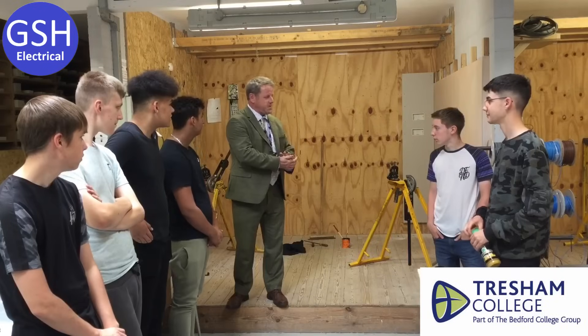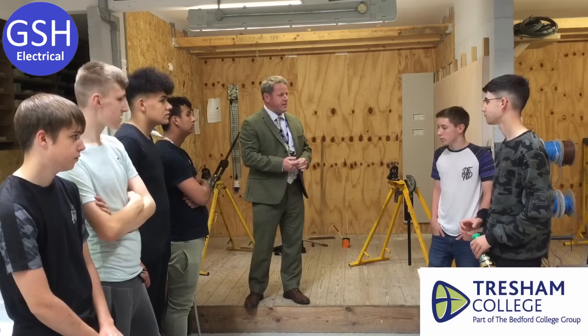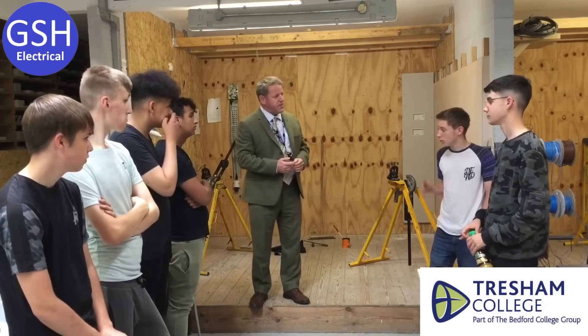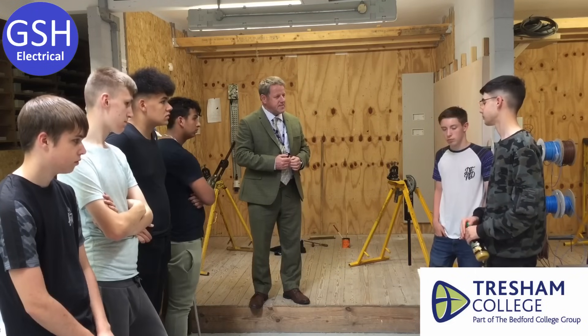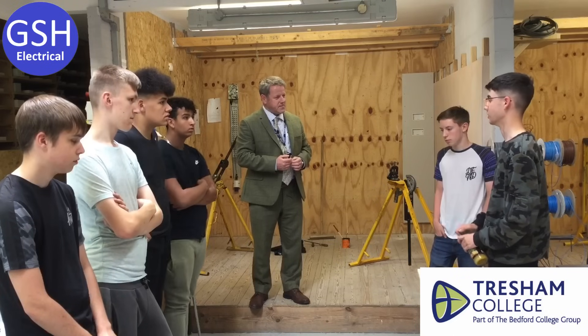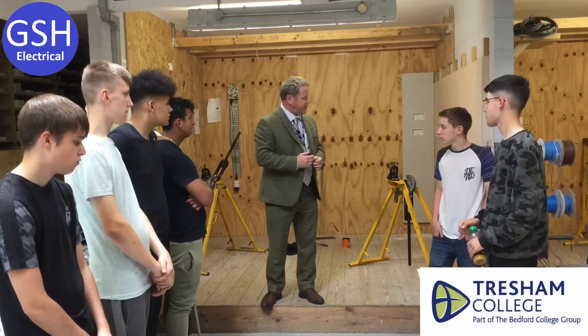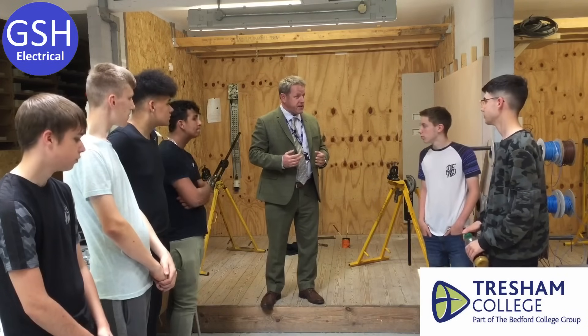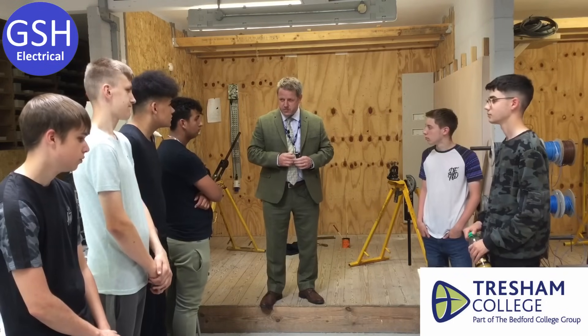Welcome to Tresham College, guys. Have you had a good day? Yeah. How many of you have had an experience of electrical previously — with family, friends, through work experience? What's your name? Jacob. Hiya Jacob. What made you want to be an electrician? I don't know, I just kind of got inspired by doing it myself really. So you've not seen the wonderful videos the team have made? No, I've never seen them. You need to go home tonight and watch all of those. This electrical department is probably the best I've ever seen — like you, I'm new, I started yesterday, so I'm exploring and finding out about the college.